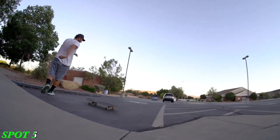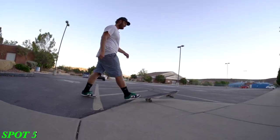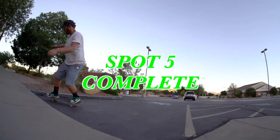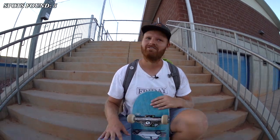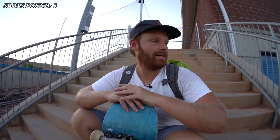Do you see it trying to turn primo? I don't know why. I landed with my front wheels already on the asphalt. Okay guys, well I think that was five spots and a few bonus spots. Leave it in the comments below if you want to see more street skating. Get out there, go find some spots, make every day Friday, and I'll see you guys in the next video. Peace.